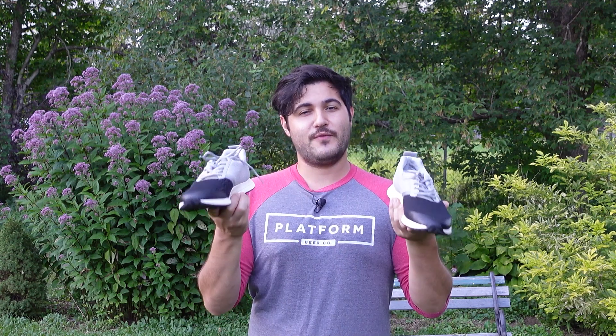Hey guys and welcome to another Ready Yeti First Look. I'm Matt and this week we're going to be checking out York Athletics The Henry Half and Half Reflective Edition.